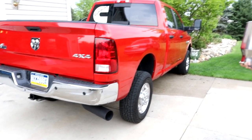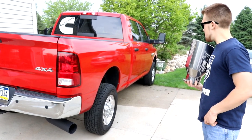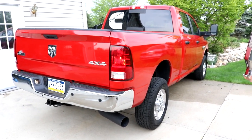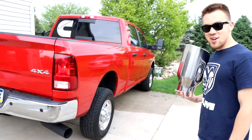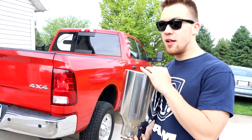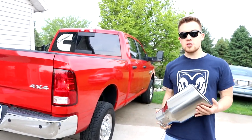Using the remote start on the Ram — just press the lock button twice and she starts right up. Holy cow, that is so loud! It's louder than before, and I'd already listened to how loud this thing was. Now I'm about to add the exhaust tip — the heated tip — let's see if it's any louder.